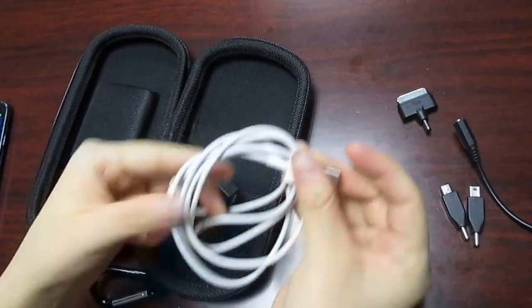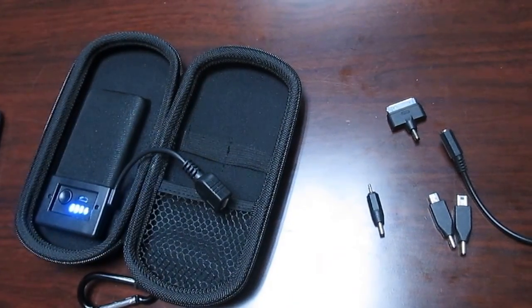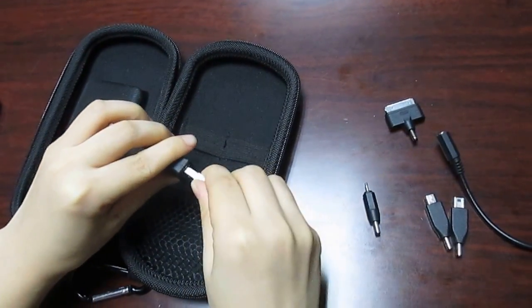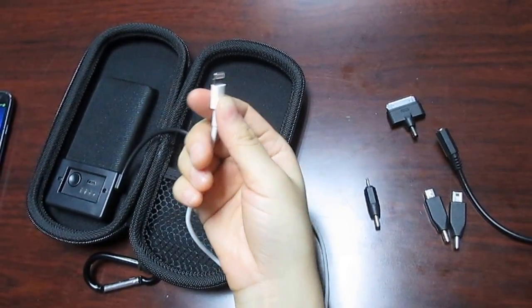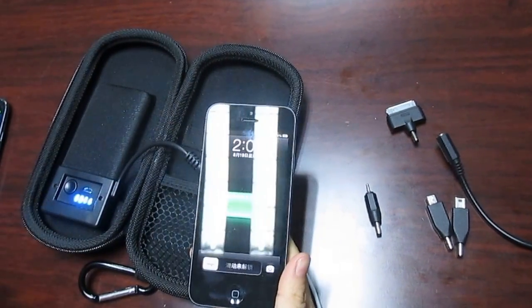Also, you can use your original cable to charge your iPad or iPhone. Here is the iPhone 5 cable — original cable. And press — charging.